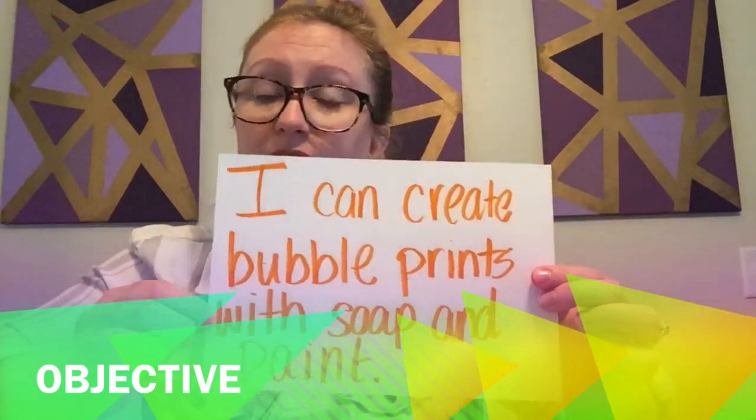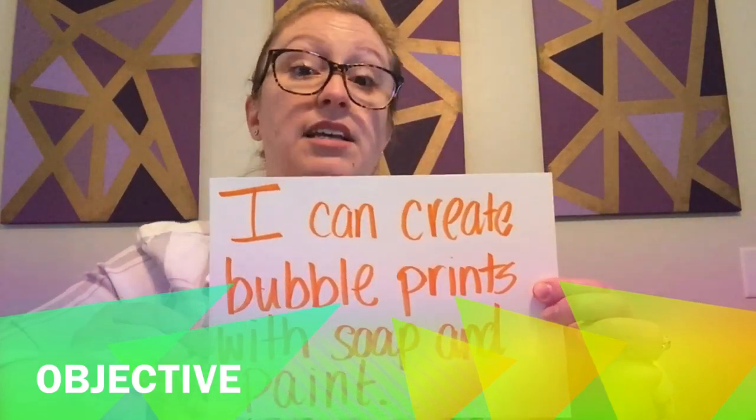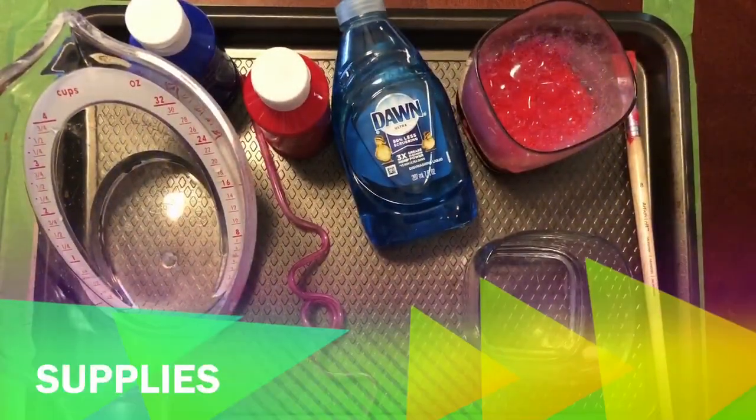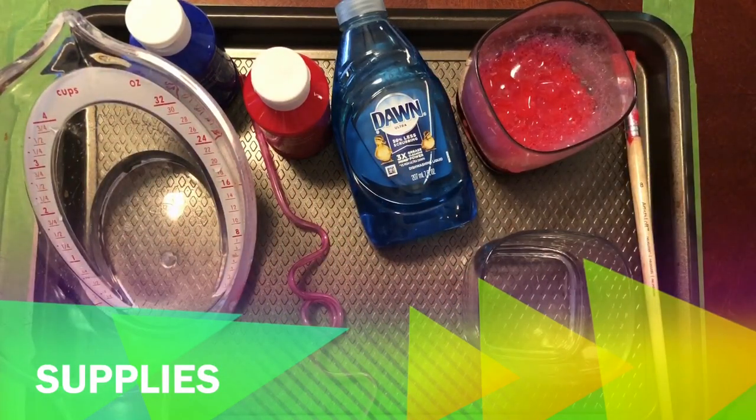Yours might be a little bit different — you might be saying I can create bubble prints with soap and food coloring, but Mrs. Hopkins is using paint. You guys ready to get started? Okay, here we go. All right boys and girls, welcome to Mrs. Hopkins' crazy science table.